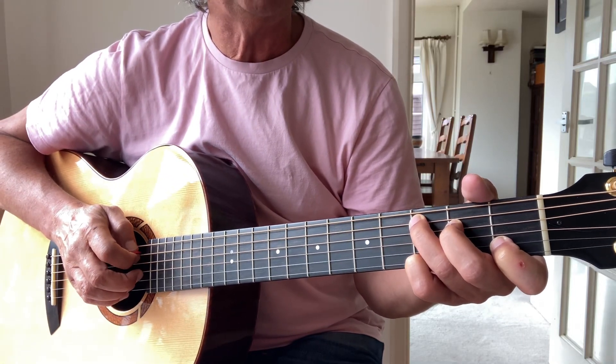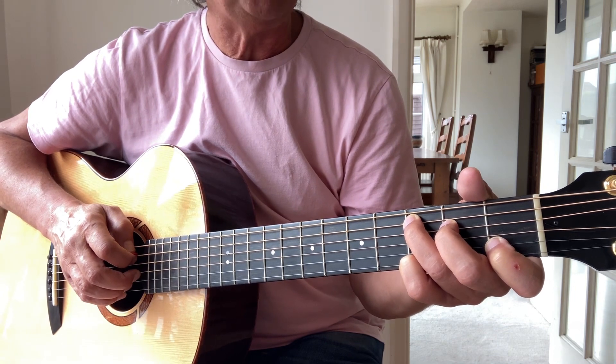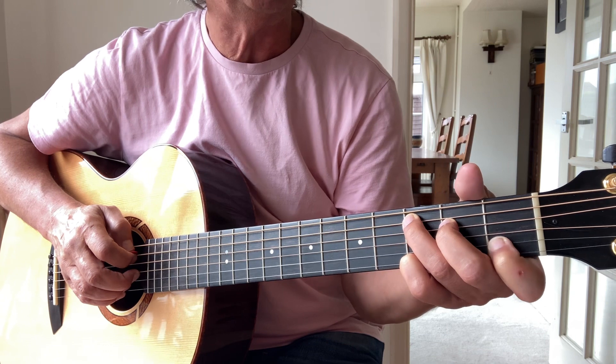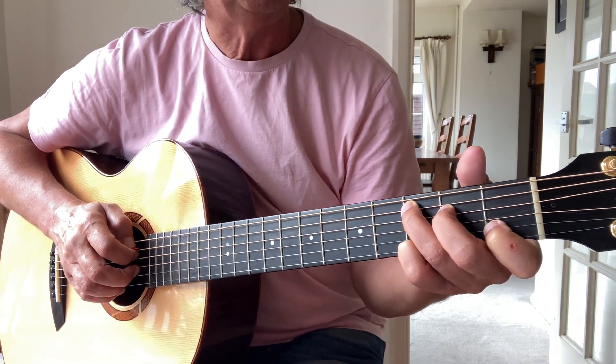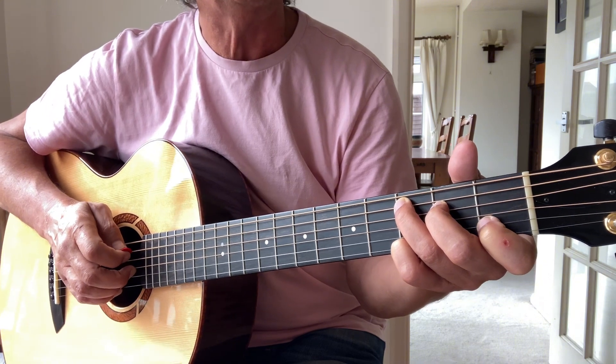Welcome back. Today I thought I'd take you through 'I Know That Man,' a Robin's fun song. It first emerged for me on a BBC radio concert, and then after that on a BBC radio session they did, and in latter years it's turned up on various live recordings that have emerged.